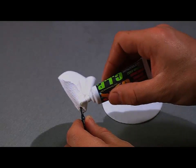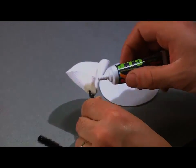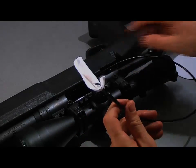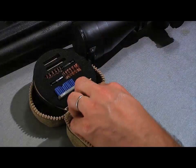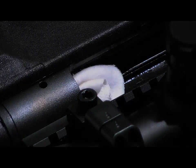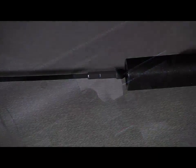I'm going to put a few drops of solvent on the front end of the patch and insert the obstruction remover into the action. Now you assemble the T-handle bar inside the obstruction remover, turning the patch inside the chamber, cleaning the neck, the shoulder, down the barrel.